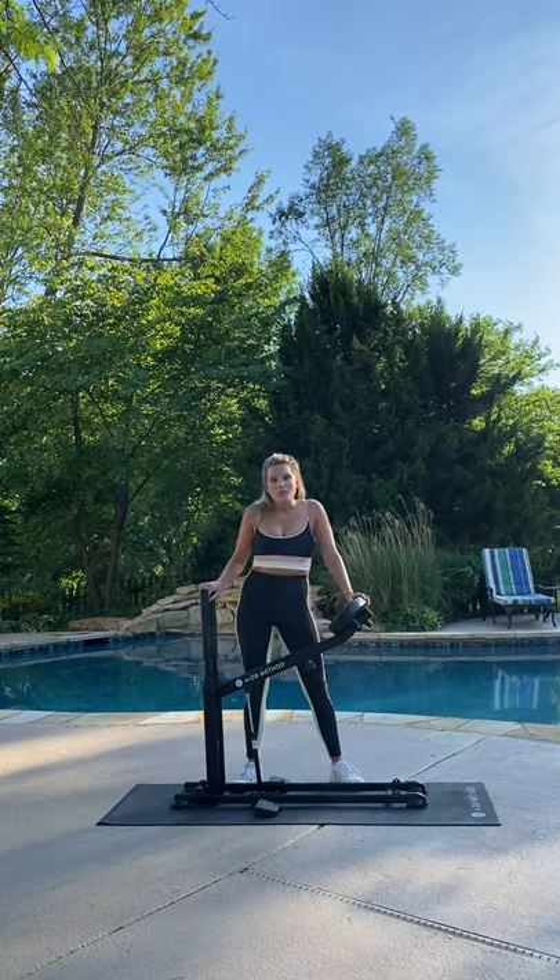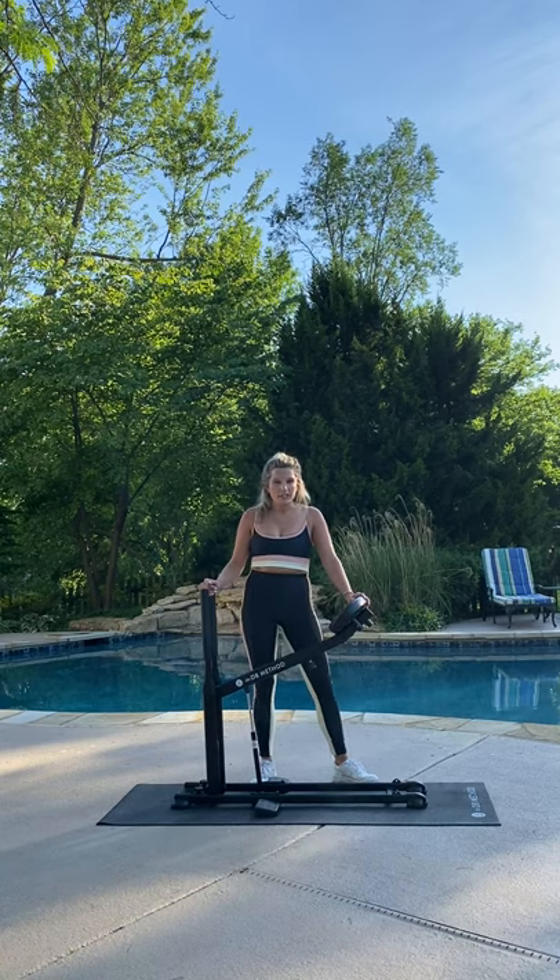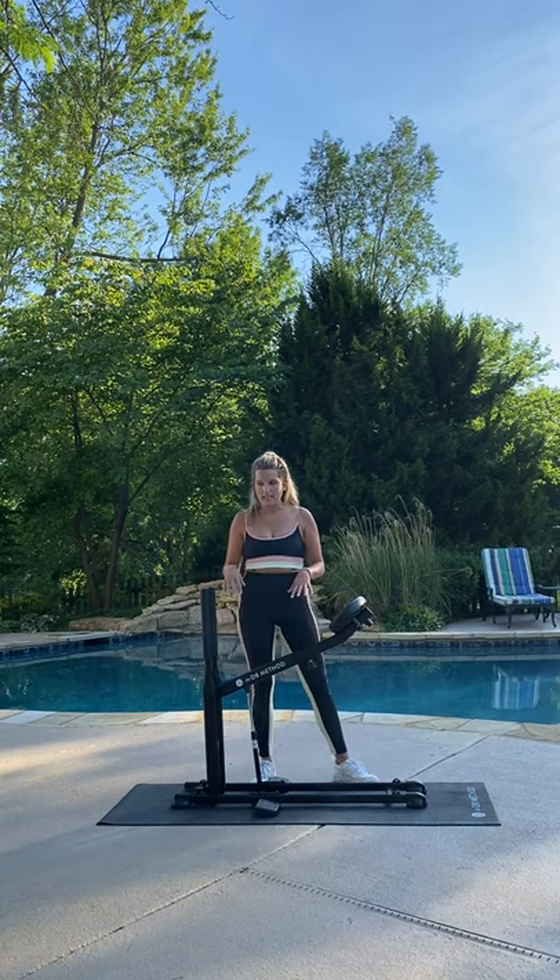Hi guys and welcome back to the DB Method IGTV. I'm Sarah and today I'm going to be taking you through a new five-minute what we call holding series, and I'll explain a little bit more about what that is as we go through it.